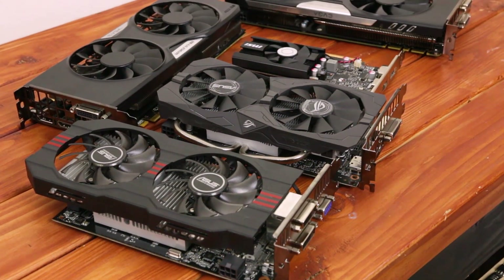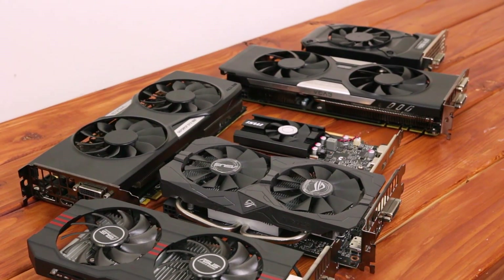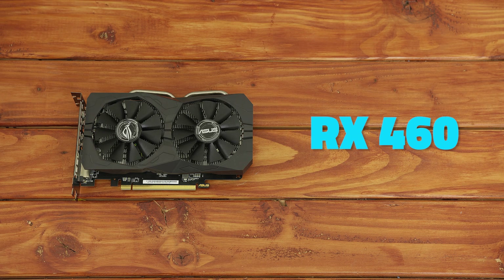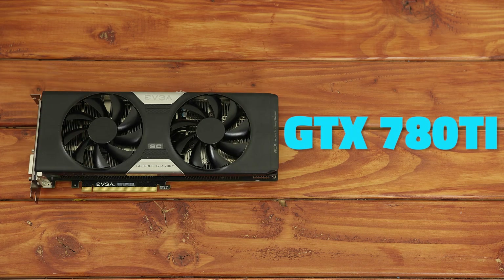This video is going to be super useful for someone that either wants to build a new system and recycle an old GPU until they upgrade later, or for someone that doesn't need a monster gaming PC and is happy with something like a GTX 1050 Ti. The 6 budget graphics cards we'll be testing today — a combination of current gen and easy-to-find used older gen — are the GT 1030, GTX 750 Ti, RX 460, GTX 1050 Ti, and the King of Value GTX 780 Ti.